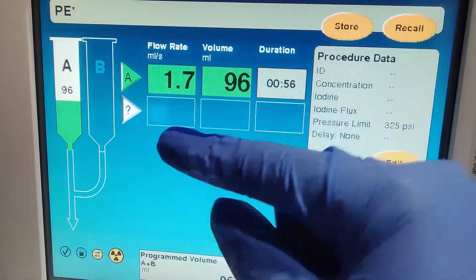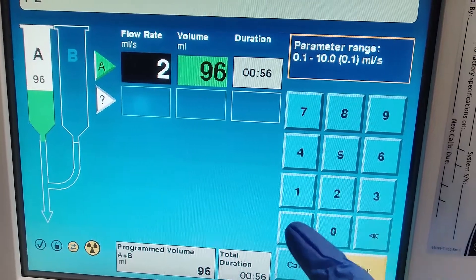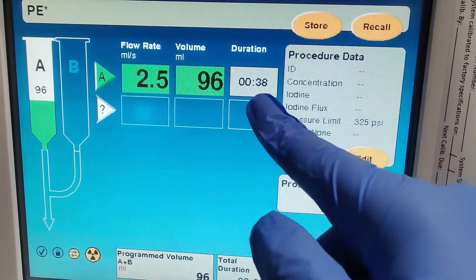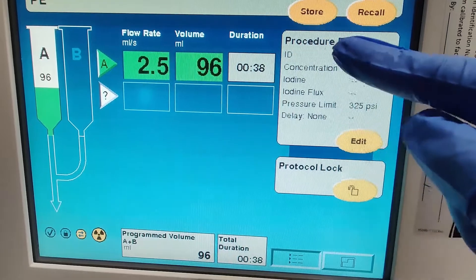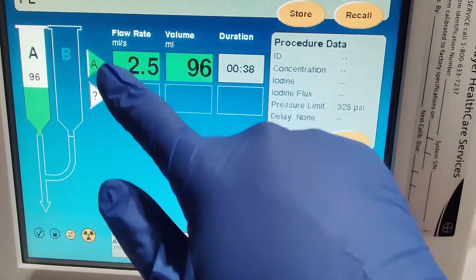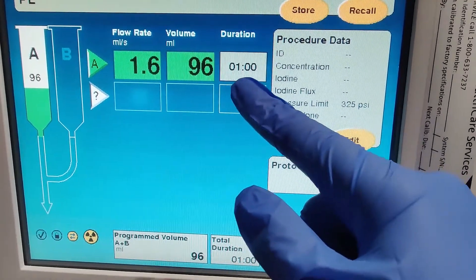If you end a routine study around 56 seconds and it's a 65-second scan, you want that to slowly go in and finish around that time. If you go a little bit faster, this is going to end at 38 seconds — that's too fast. You still have another 20 to 30 seconds left until it actually scans, so you want a constant, smooth, slow injection. You want to target it around 60 seconds.